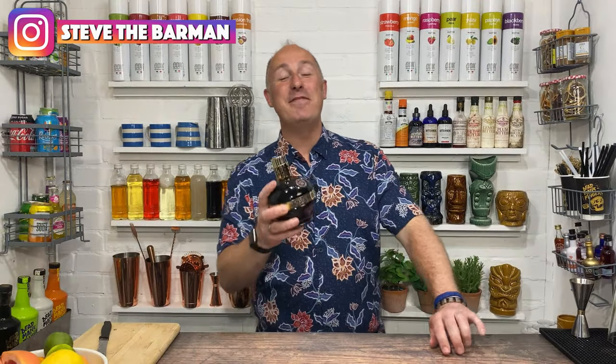Hey drinks fans, I am Steve the Barman and I'm hoping these videos help you drink, serve and enjoy your favourite drinks.